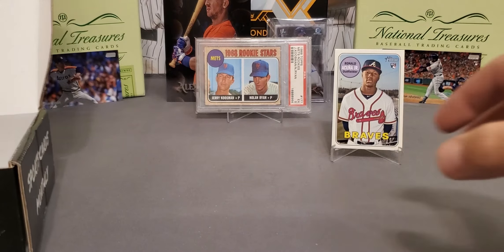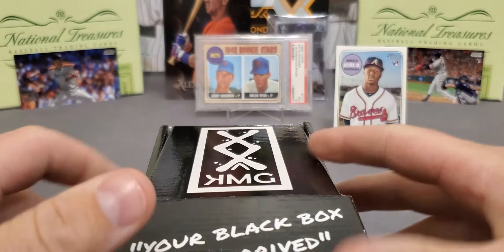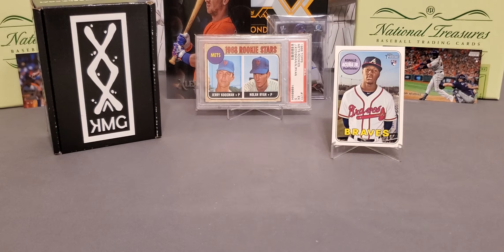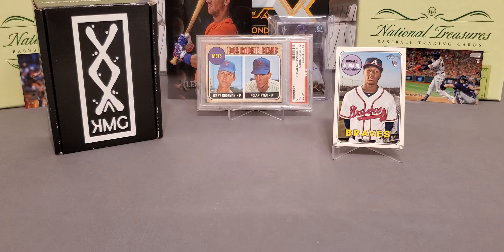Could have done better, but I tell you what guys — KMG Sports Cards delivers a very nice box. For 65 bucks, you can't beat the price. You've seen the packs that were in it — well worth the money. I look forward to y'all getting some and seeing y'all's hits that come out of it. Please let me know in the comments what y'all get. And as always, thank y'all so much for the support, guys and gals. If y'all don't mind, please give me a thumbs up, and I will see y'all on the next one. LSU Maniac out of here.